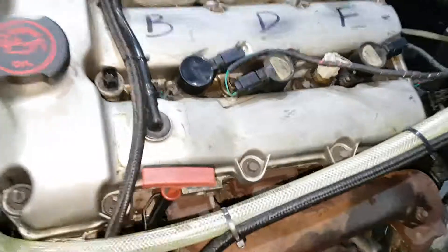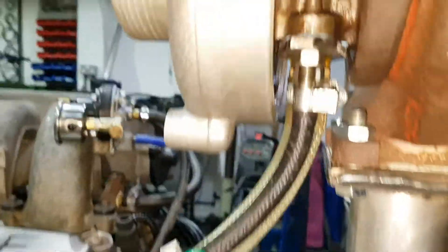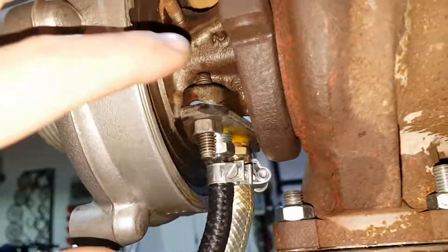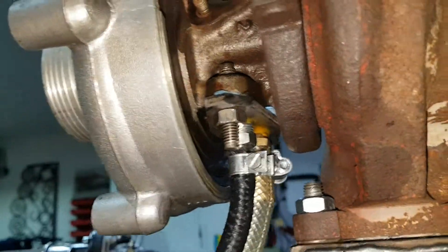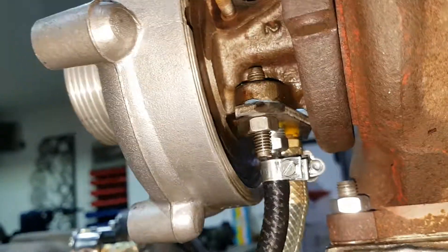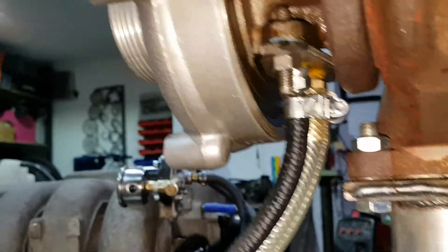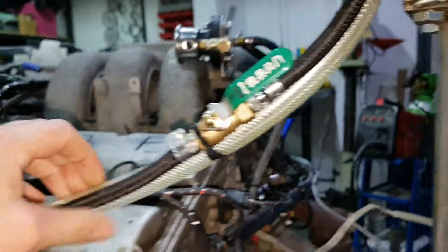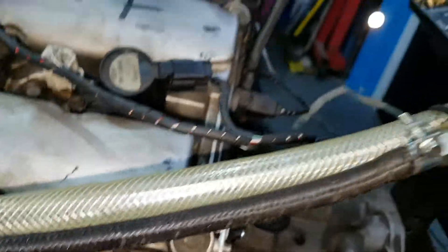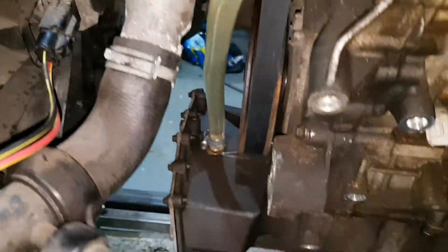I had to buy myself a new dipstick because I lost it. And then you can see now that I have new oil lines on the turbo. So I made myself a new turbo flange and put in some fittings — the small one is the high pressure in, and the big one is the gravity drain. I've used this clear PVC hose, which is probably not ideal but it'll do for this project, and that drains all the way back down into the sump.